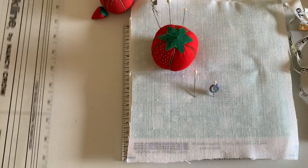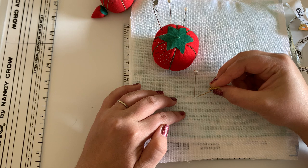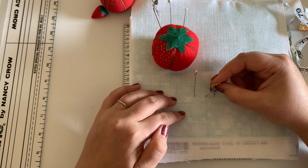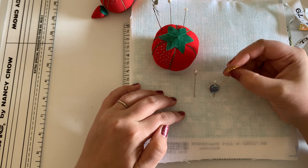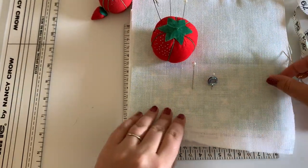Let me count it again. So we've got 1, 2, 3, 4, 5, 6, 7, 8, 9, 10, 11, 12, 13, 14, 15, 16, 17, 18, 19, 20, 21, 22, 23, 24, 25, 26, 27, 28. Okay so I counted it again — one inch across there were 28 individual linen fibers.